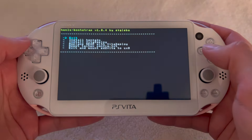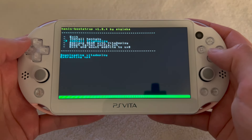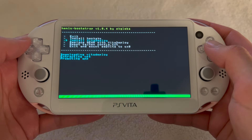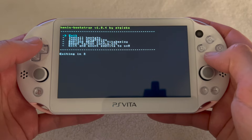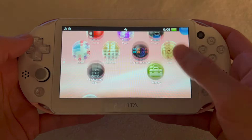Navigate back to the browser and you're going to install VitaDeploy. Just let the process do its thing. Once it's done, press exit and open the VitaDeploy app you just installed.